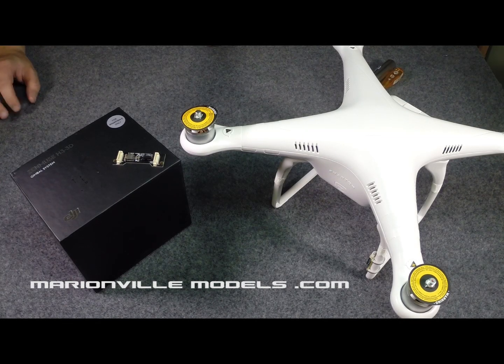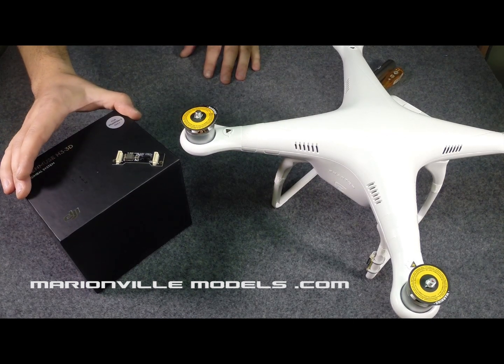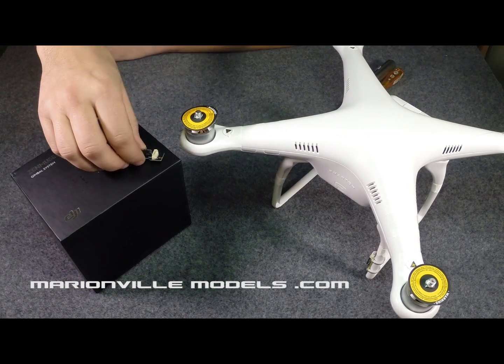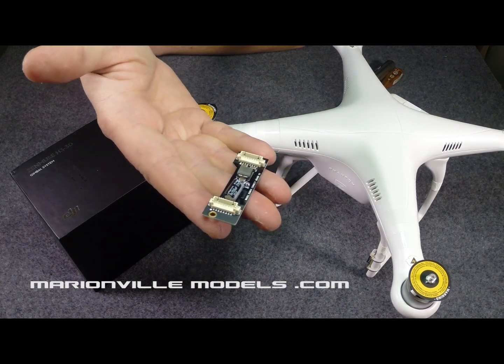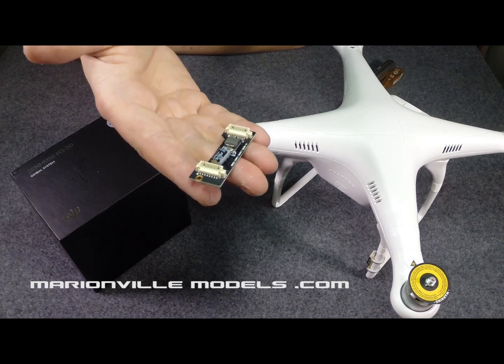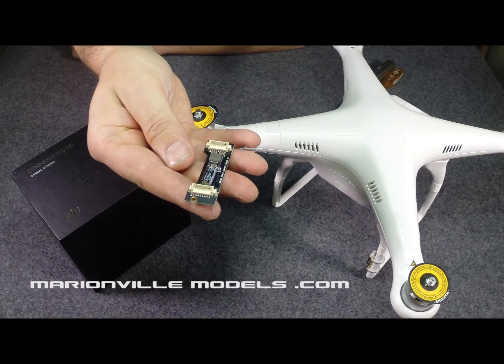Hi, Rick here from Marringville Models. This is a bit of a revisited video. In one of my earlier videos — the one where I show you how to fit the new 3D gimbal to the Phantom II — it's required as part of the fitting to fit this little bit of kit here. This is an anti-interference board, which cures various things from FPV interference to apparently Jello and a few other little issues sometimes people have experienced.